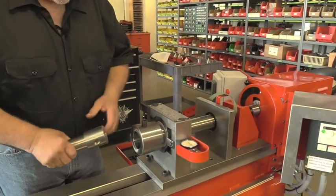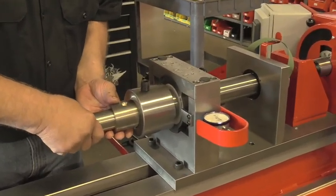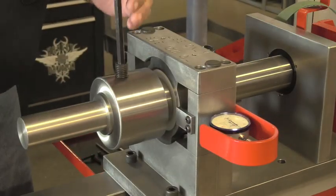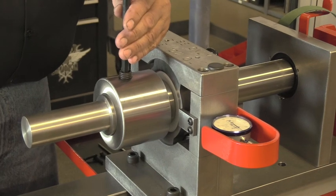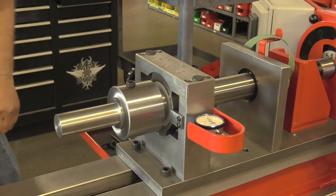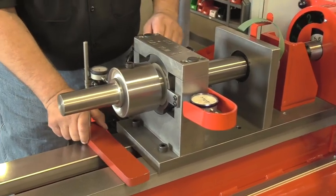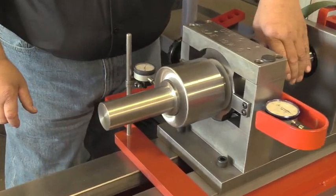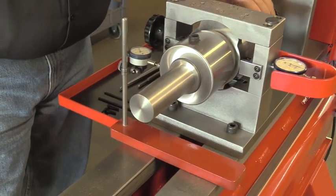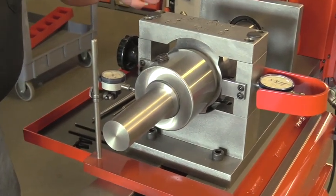First, we're going to check the condition of the socket chuck. We have a socket chuck checker. We will install that and tighten it down. Do not over tighten the set screw. Using our indicator, we're going to first check the condition of the outside of the socket chuck. We should get virtually nothing on that, and that's what we get. This is a brand new machine. If there was run out on that, you could have a problem with the bearings.